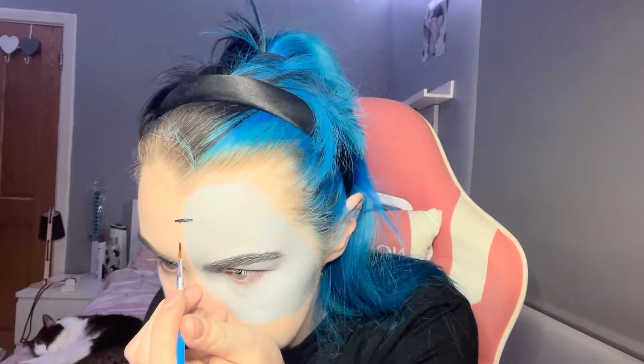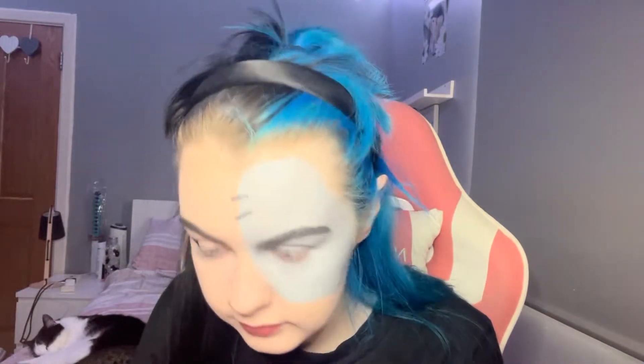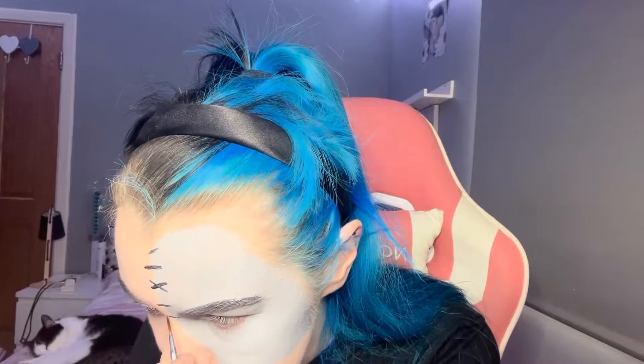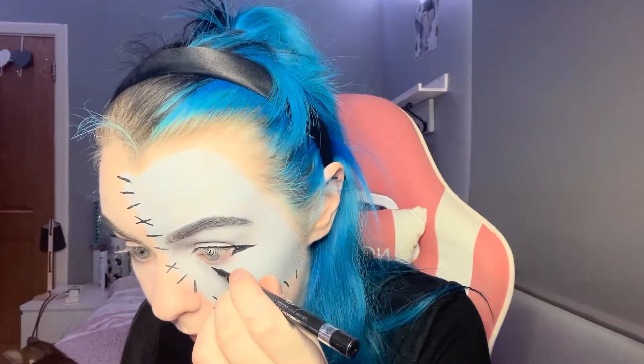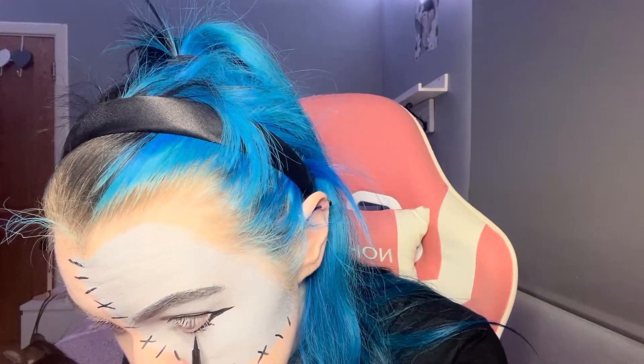Now I'm moving on to the stitches along the side. I'm taking some black on my brush and making those, alternating between straight lines, diagonal lines, and crossed over. I did mess up, so I went back in with a smaller brush to fix that and make it a bit thinner. Now all the stitches are done. I've done my regular eyeliner on top, and now I'm going under the eye with a thin line getting thicker towards the end, and drawing some lashes underneath to make my eyes appear a little bigger.